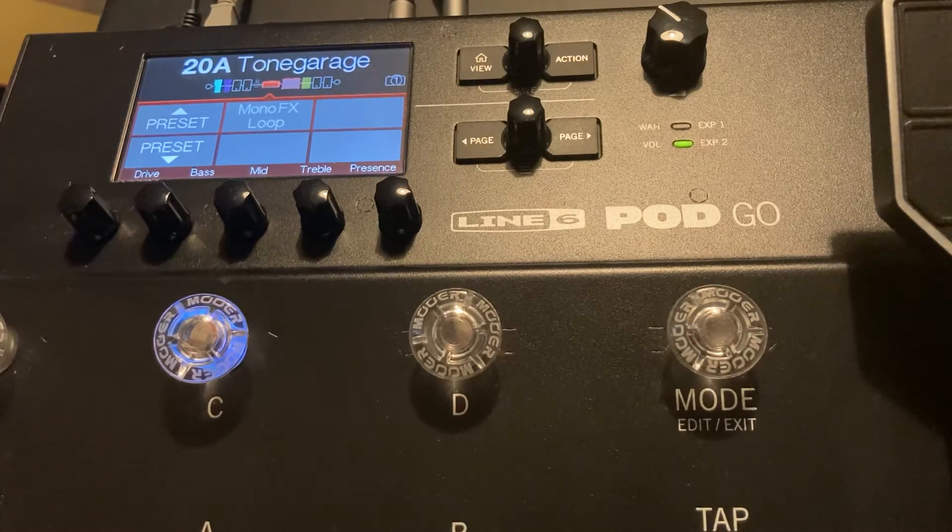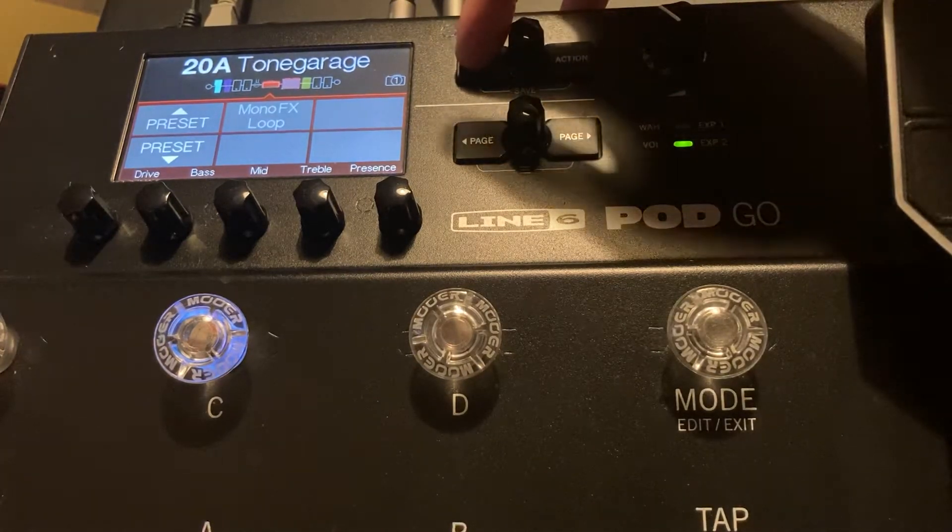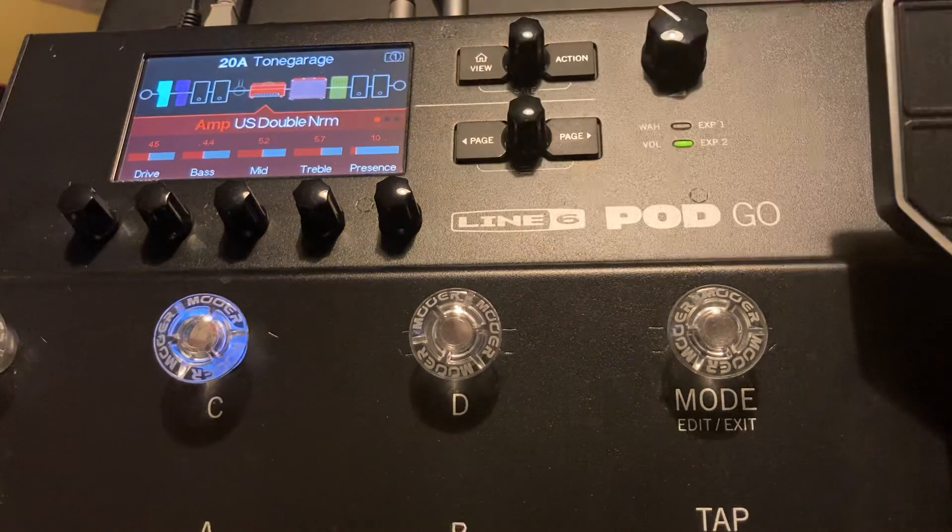If you're new to this unit or you're thinking of buying it, it just gives you a nice little idea of what you can expect with some of the editing in there. So you've got the home button there — if you just hit view, we'll go into edit view.